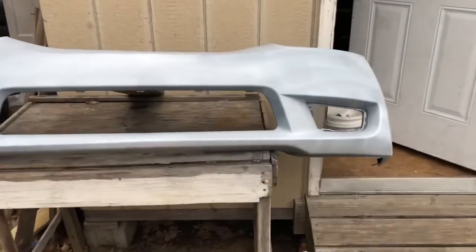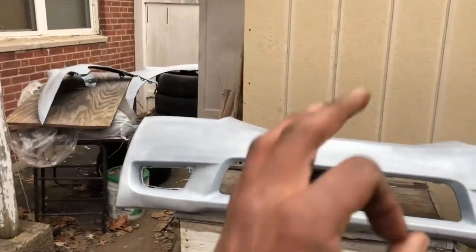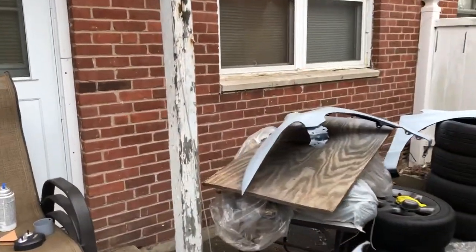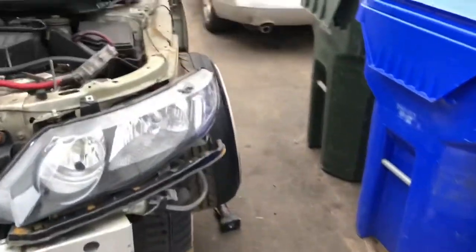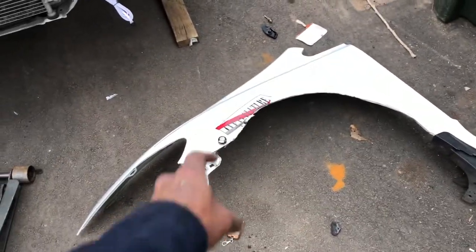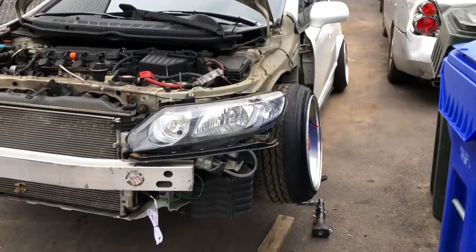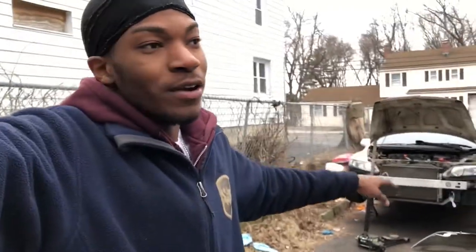We're waiting on the bumper to dry up, and after all this is done we can slap the new fenders on. Fenders are off, bumper is drying, other fenders are drying — whenever those are dry I should be slapping them on the car. All we really have left to do is throw the new fenders and bumper on, put the fog lights in.